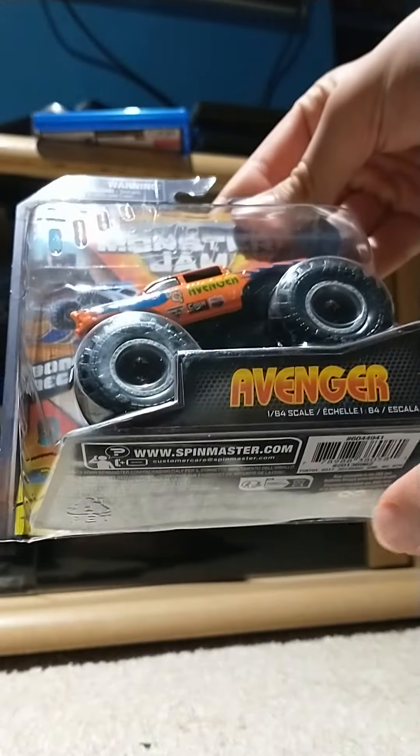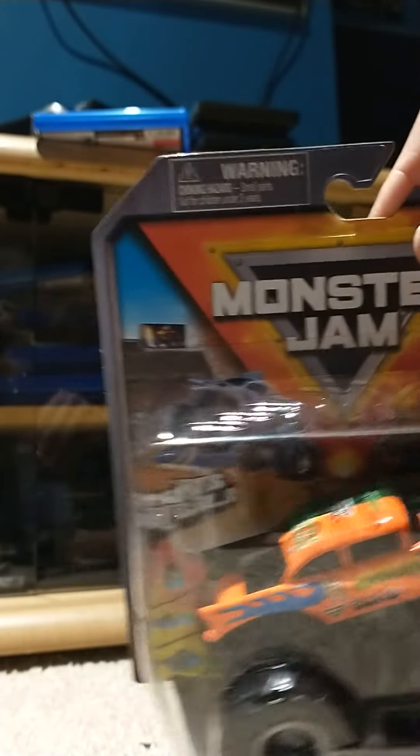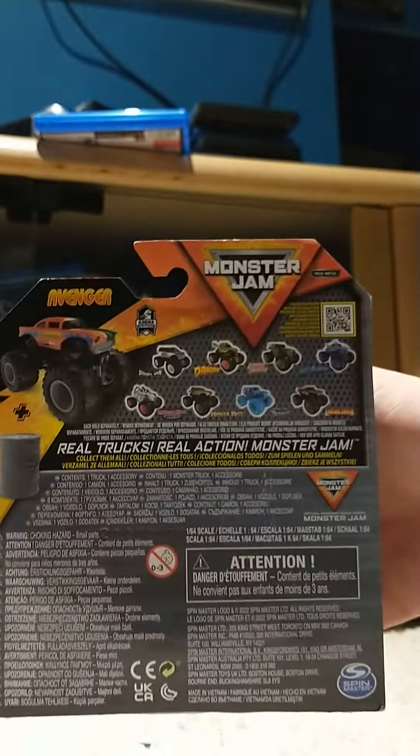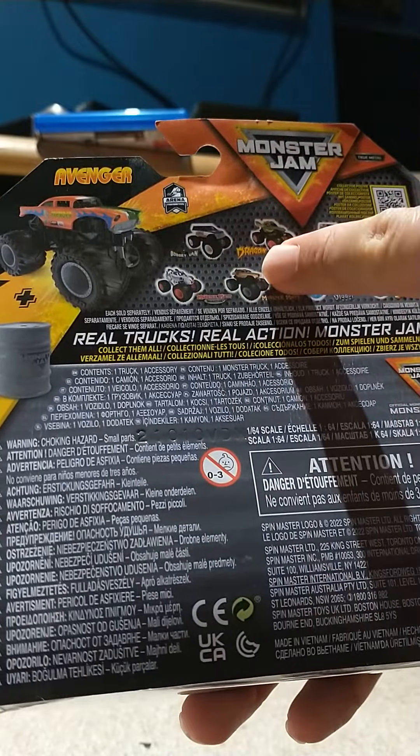So here we got this Avenger 1:64 scale diecast Monster Jam. This is a 1957 — those are like those good old dream cars that people love. We got Boogie Van, Dragon.